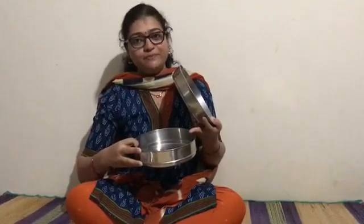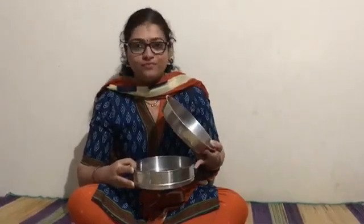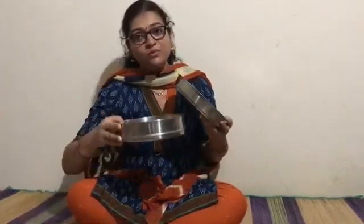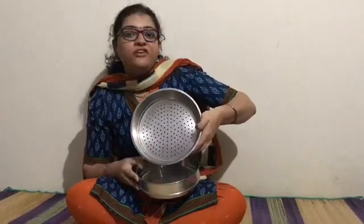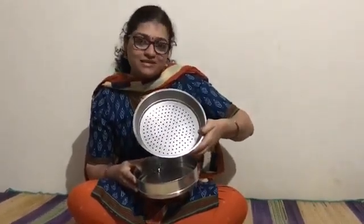You can either use a plastic one or a steel one. Along with that, a container to fill water. Now remember, the water you are using here must be filter water — the water you usually drink at home. So I have filter water with me, a vessel to keep the water, and a perforated or porous container which is used for the growth of plants.